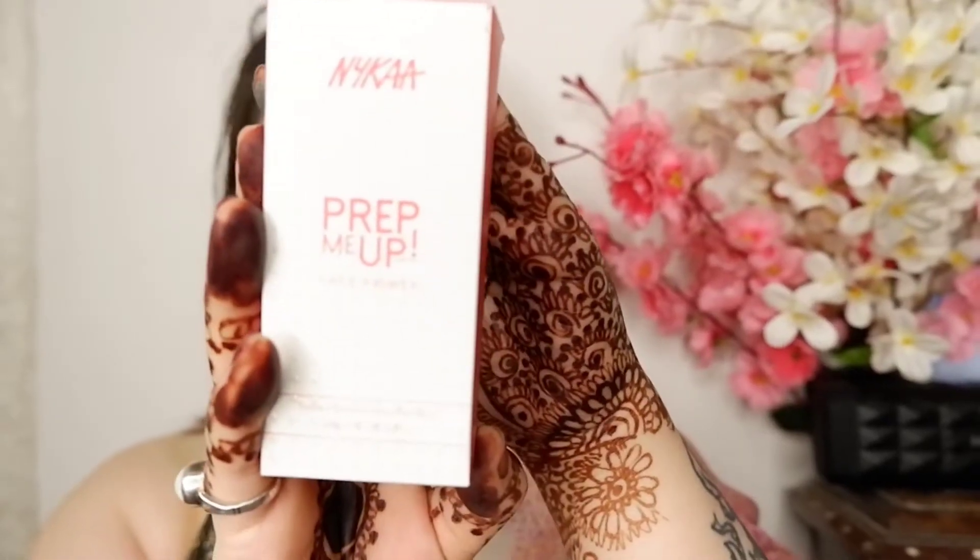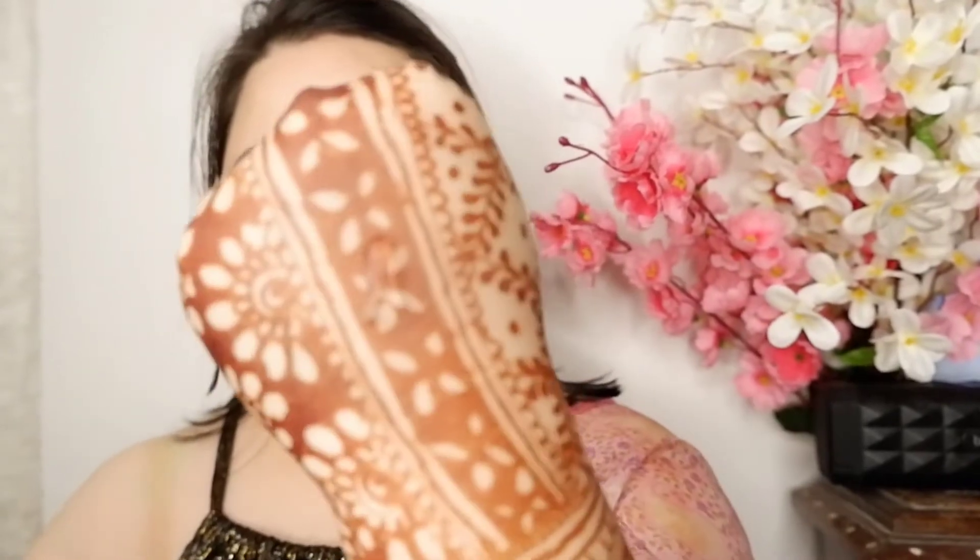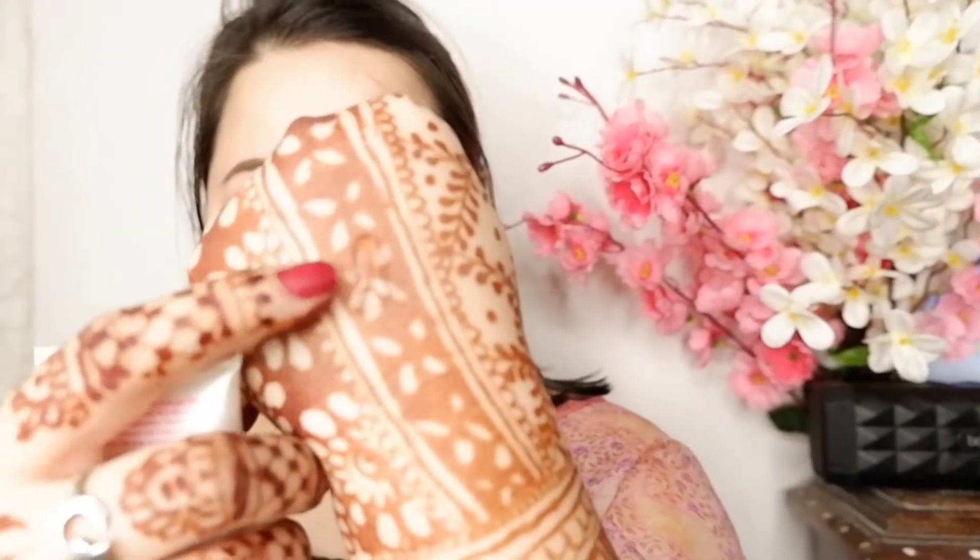I have already moisturized my face. Here I am taking Nika's face primer and I am using this primer for the first time. It's silicone-based and I am applying it all over my face and neck. After using this primer, my face feels so soft and smooth. I really like this.